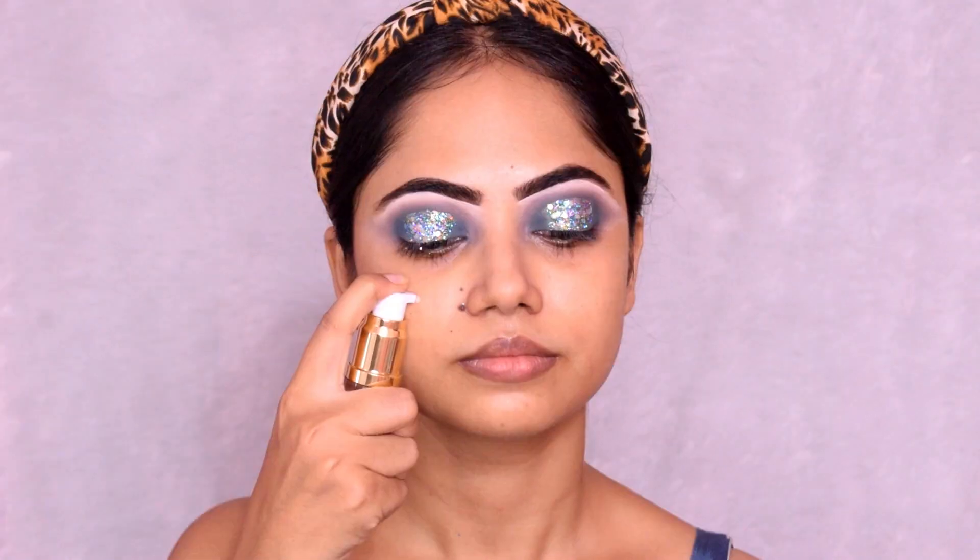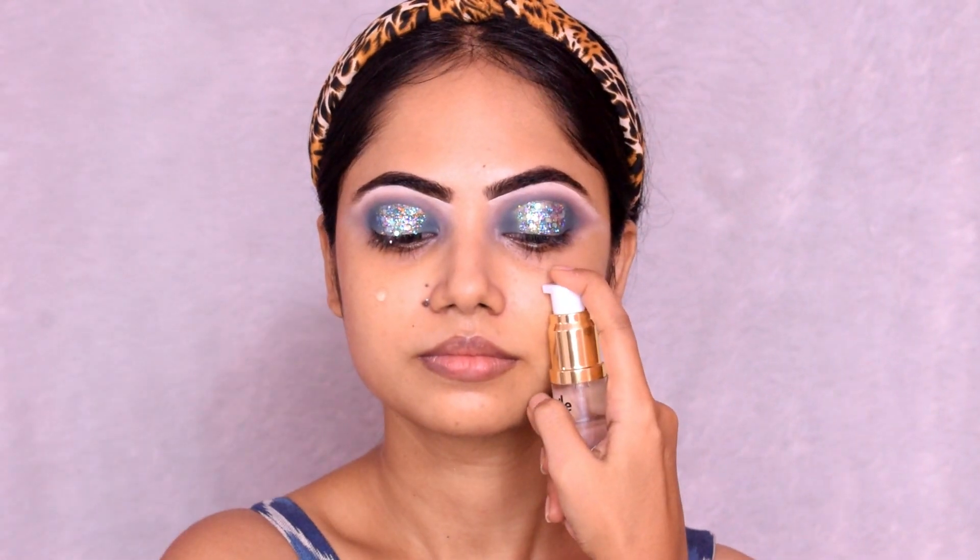Next I use Neutrogena Hydro Boost Emulsion as a moisturizer. Then I apply a primer — my recent favorite is the Purple Air 24 Gold primer. This primer is very beautiful and creates a great base for foundation.